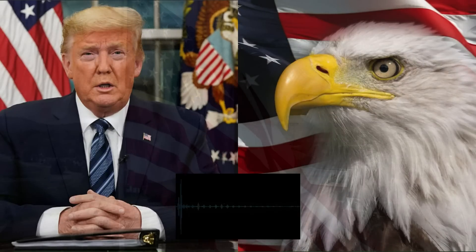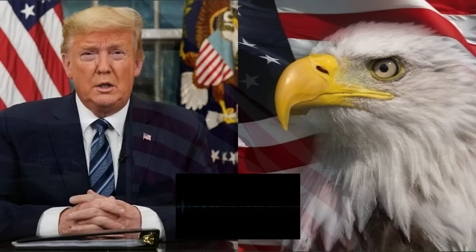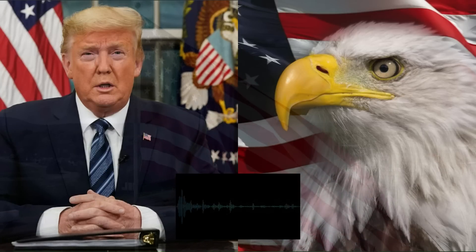Hi guys, I'm a proud patriot just like you and today I'll tell you everything you need to know about the TRB Black Card features. I've seen a lot of videos about the TRB Black Card but they don't tell you exactly what it is and how it works.